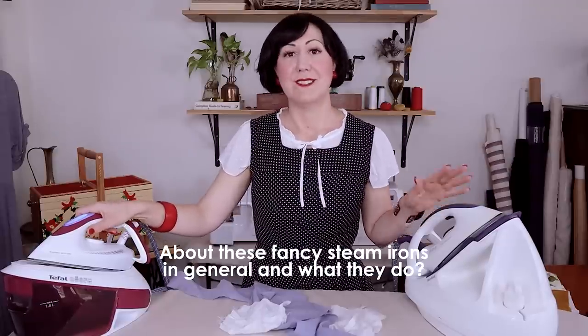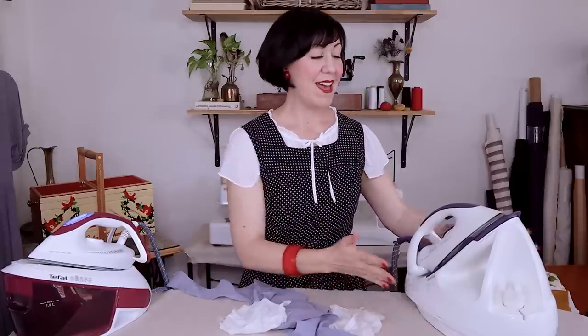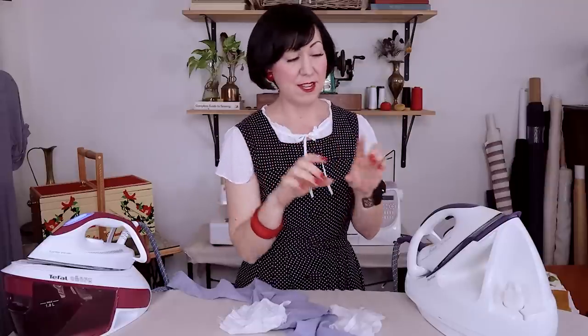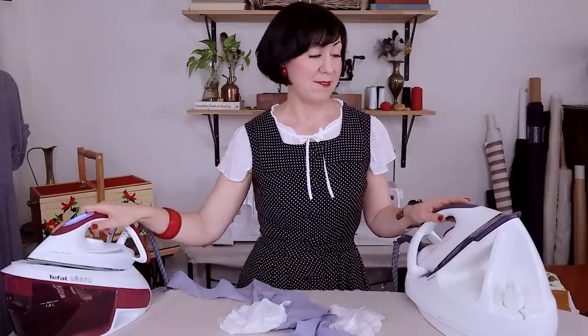So what are these fancy steam irons? The first thing you notice is they're built into a big water tank boiler type thing, so they have a larger capacity and you can have much more steam than your regular domestic iron. This new one has 1.9 liters compared to that little cup you might put in a little household iron — a huge amount more — so it means fewer trips filling it up and you get a heap of steam.